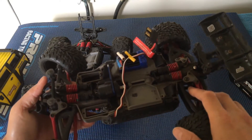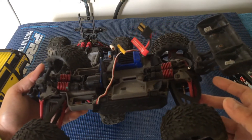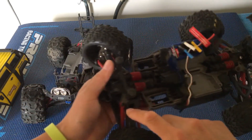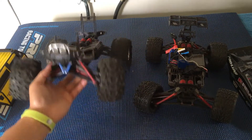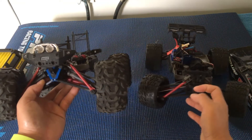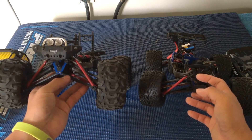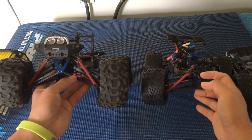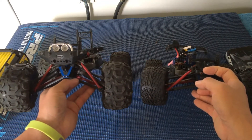The drive shafts, like most Traxxas cars, will need to be upgraded — the stock plastic ones just don't hold up to much abuse or power. You'll notice we have steel drive shafts on this Mini E-Revo. The Summit ones are a little more durable. Looking at the differences between the Summit and Mini E-Revo: the chassis is the same, but the A-arms and drive shafts are different between the two trucks.